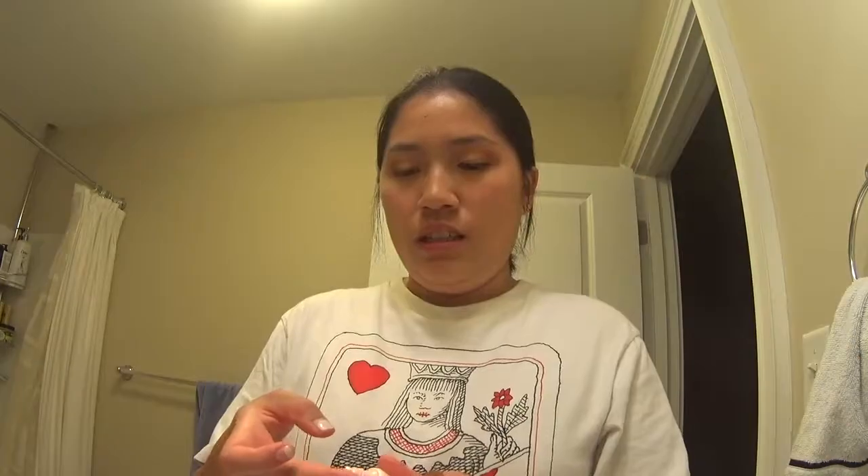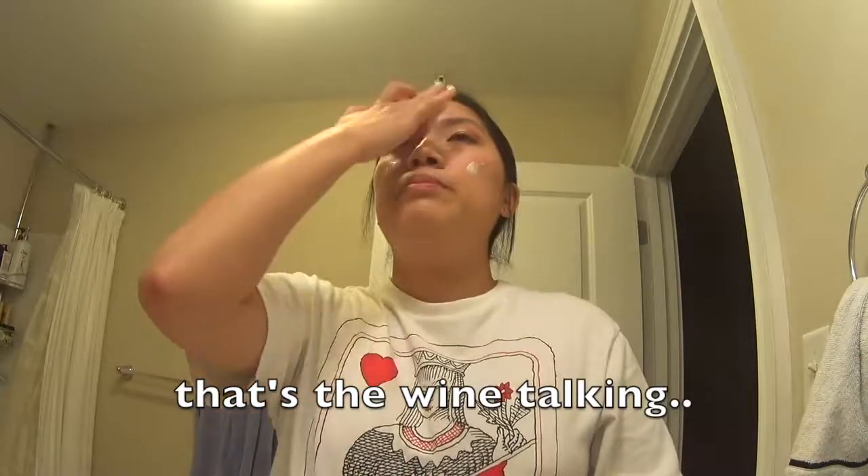I'm going to skip over to my face right now, using the other Tati video — the 100% drugstore look. The face primer I'm using is Color Bucket Bling Bling Moist Primer. A reason why some people do their eyes before the rest of the face is that if you mess up, it's easier to go back with foundation and concealer to cover it up, instead of having your base already done and then having to use something wet to wipe it and redo that entire section.